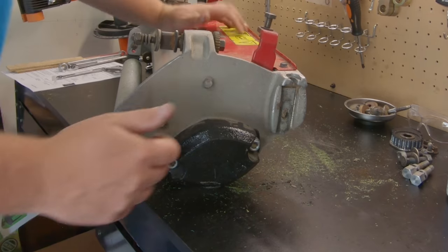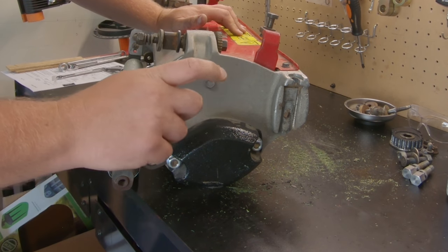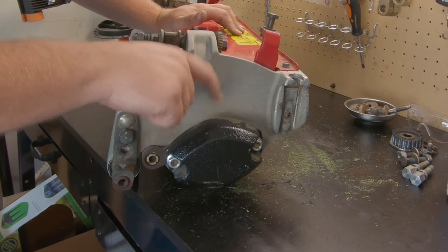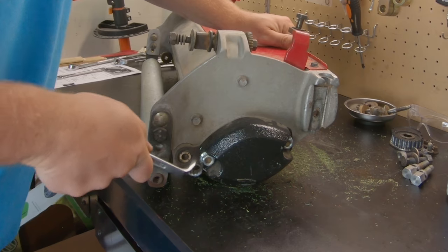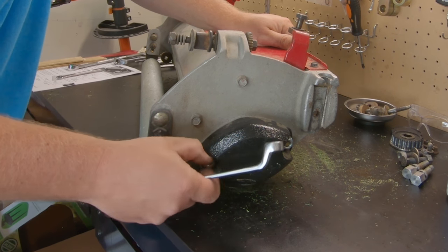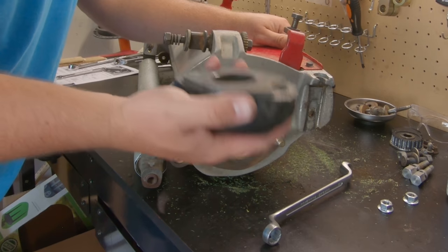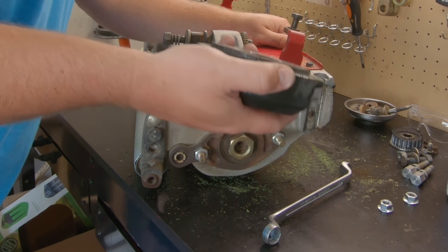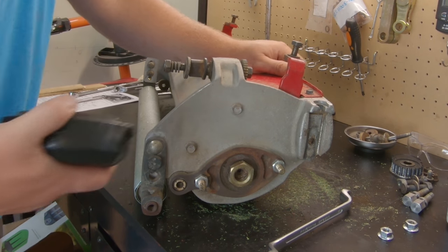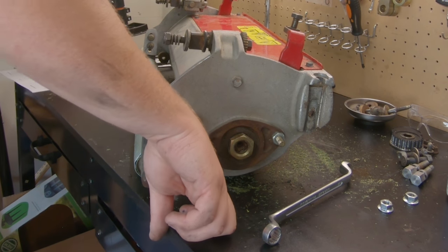Take these guys out as well. Next we have to remove the counterweight. If you get one of these mowers from auction and it already has a groomer, you won't have this piece — you'll have to buy it, it's about 50 dollars. The counterweight is held down with 15 millimeter nuts — save those because you don't need them when the groomer goes on. The counterweight is off. This thing weighs a good 10 to 15 pounds — you don't want to drop it on your foot.